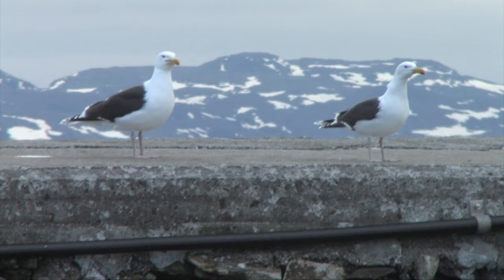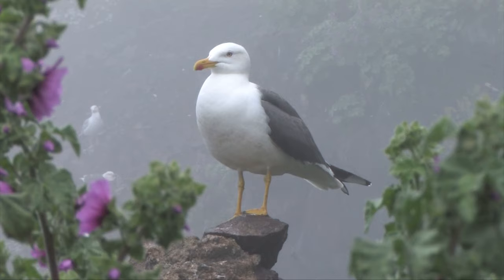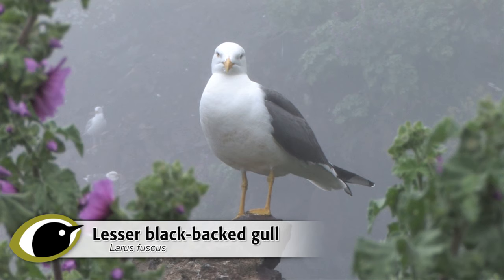Several species of large, grey, white and black gulls look similar, and many people lump them all together as seagulls, but they can be relatively easily told apart.